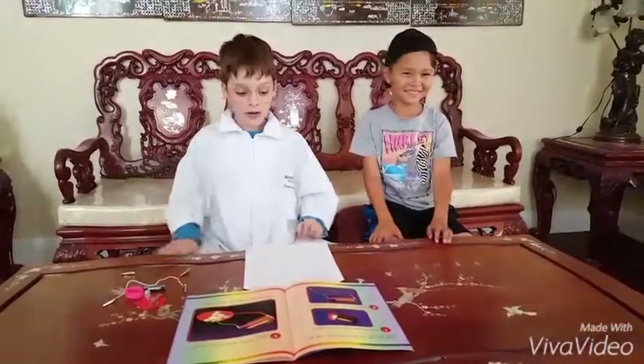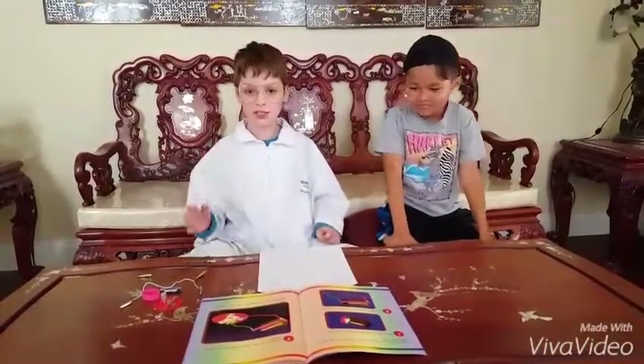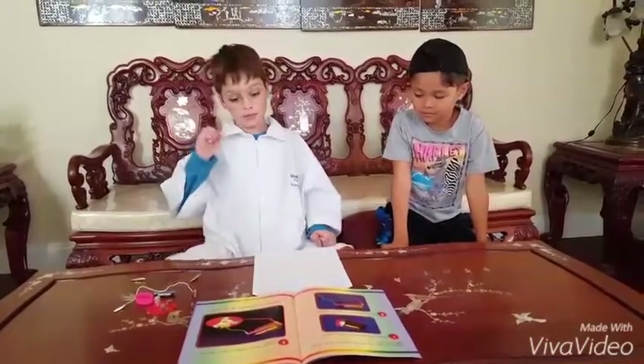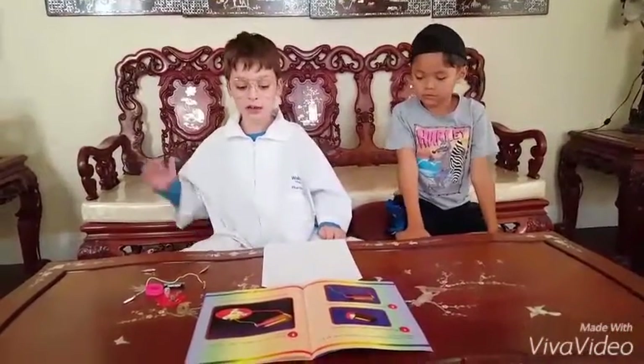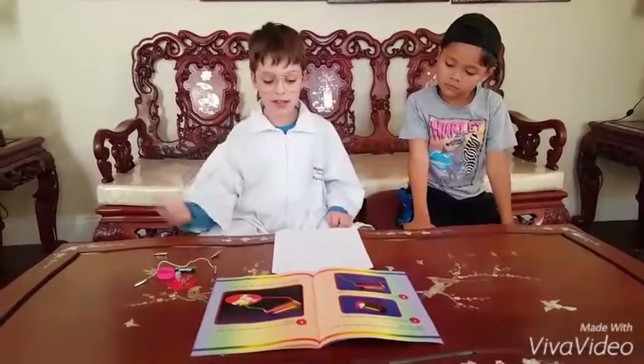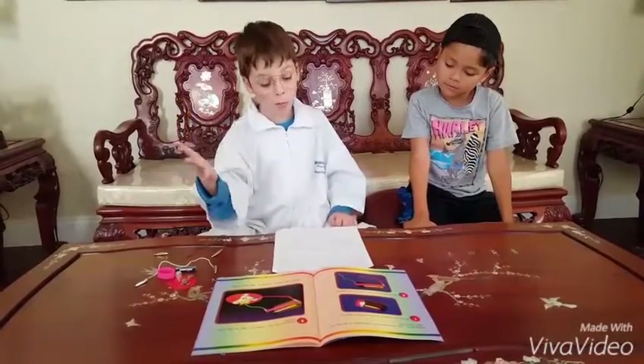Alright kids, today we are going to generate some electricity using a few powerful items. These items include a battery, a rubber band, 2 alligator clips, as well as a bulb holder.